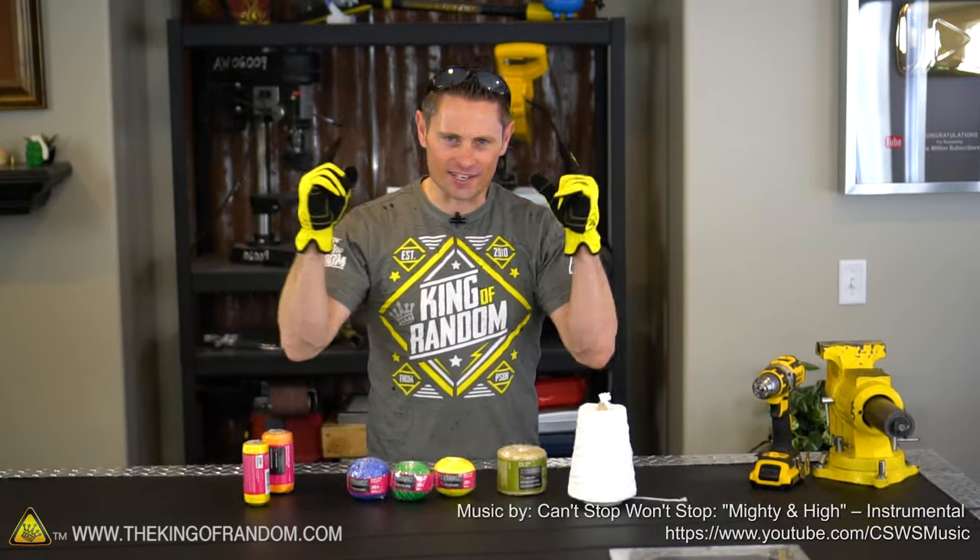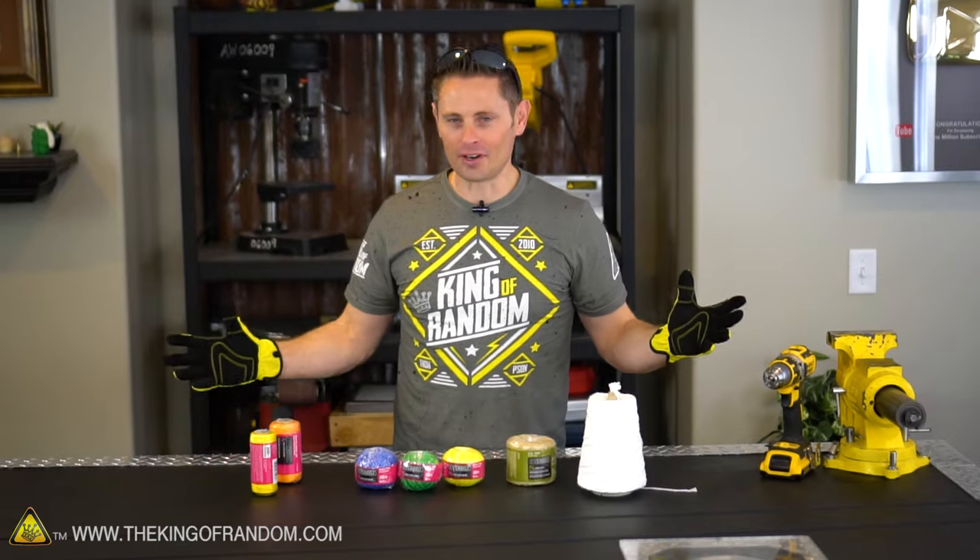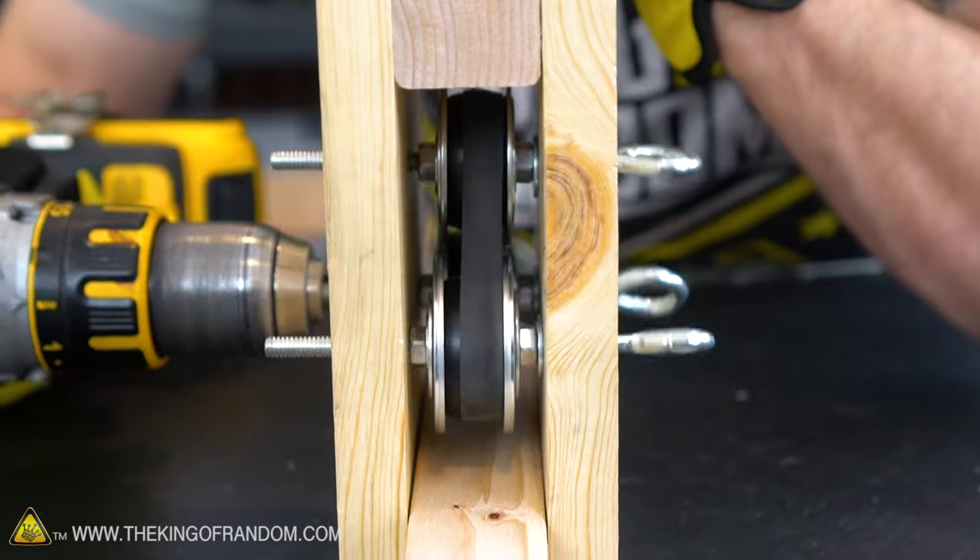Welcome back guys. Today is an exciting day because we're making rope with our homemade rope making machine that we made out of very simple materials from the hardware store. Hopefully it's simple enough that you can make one at home as well, and today I'm going to show you what it can do.